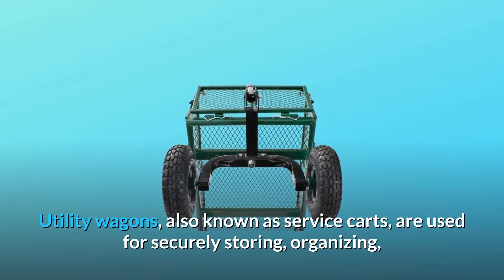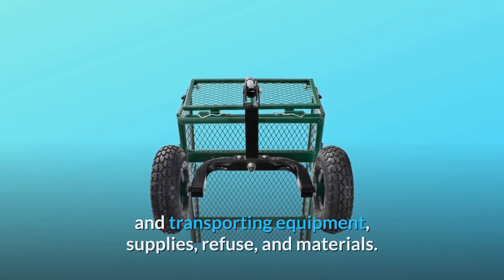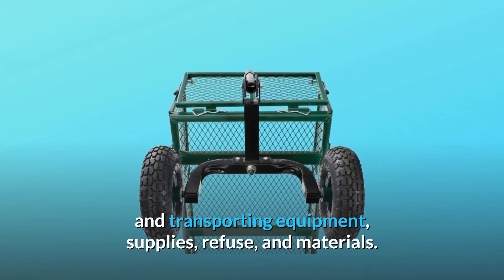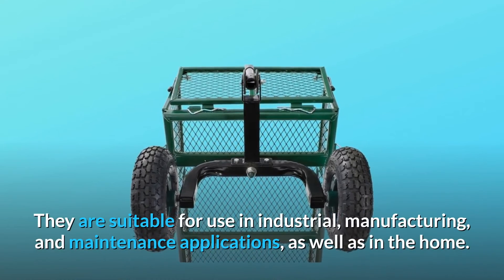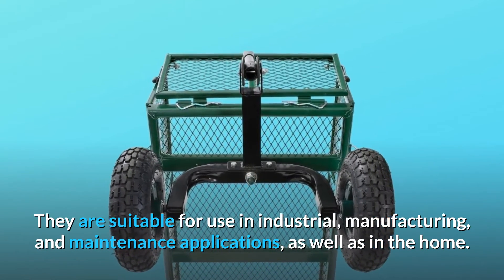Utility wagons, also known as service carts, are used for securely storing, organizing, and transporting equipment, supplies, refuse, and materials. They are suitable for use in industrial, manufacturing, and maintenance applications, as well as in the home.